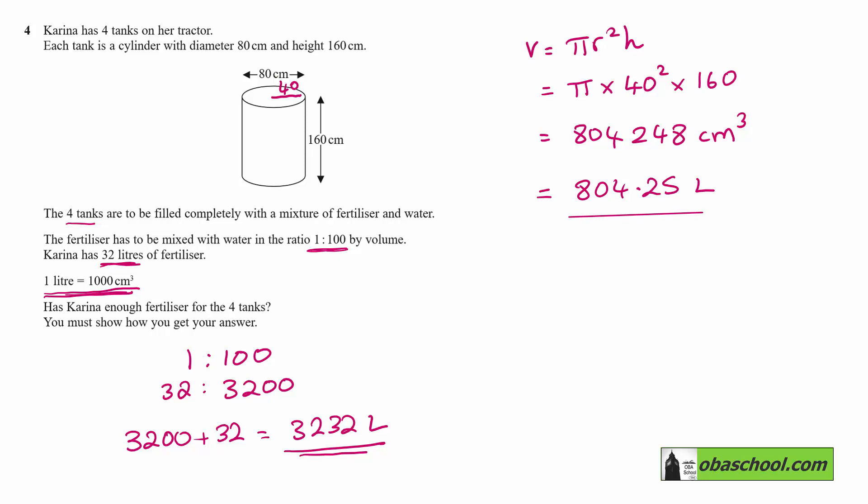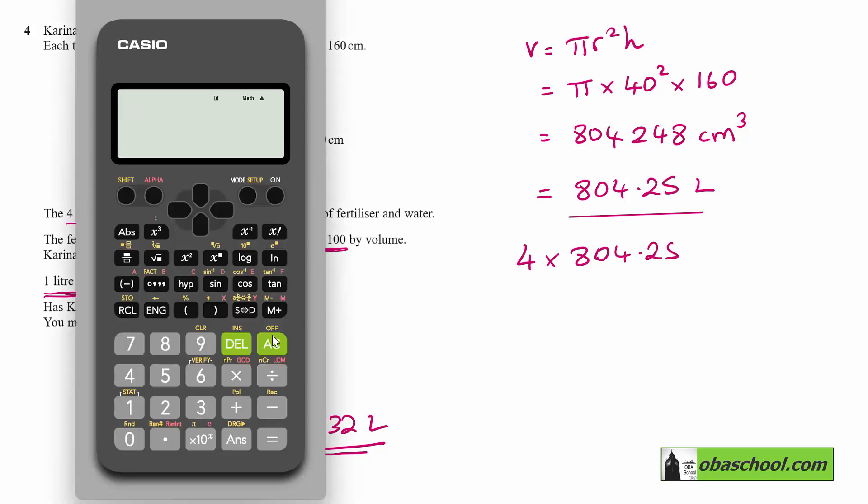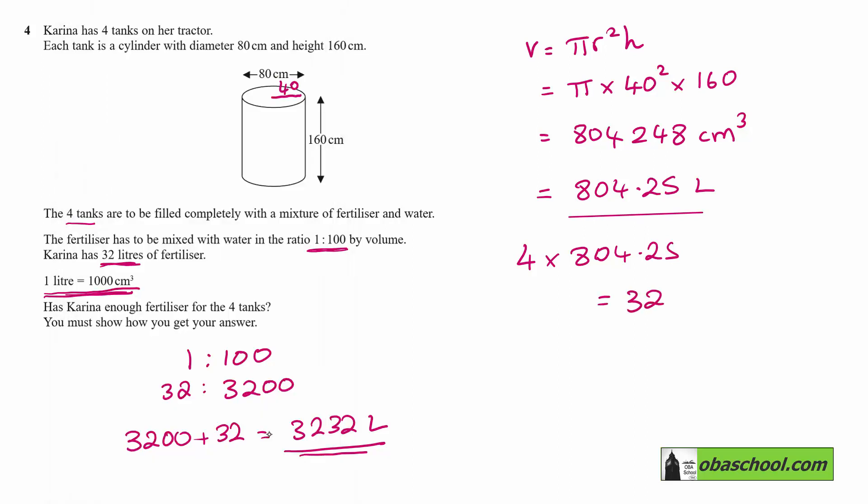Now we have four such cylinders, so 4 times 804.25 gives us 3217 litres. Since this value is greater than 3217 litres, she does have enough fertiliser and can fill all four cylinders.